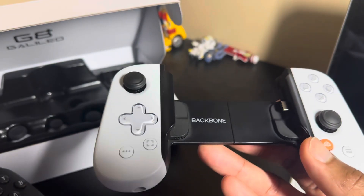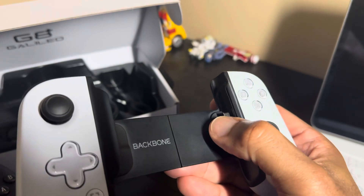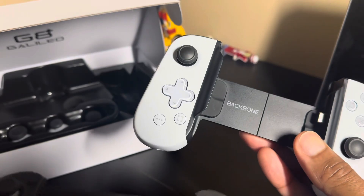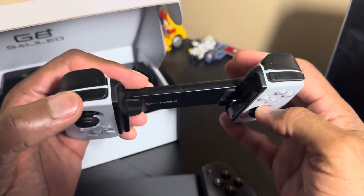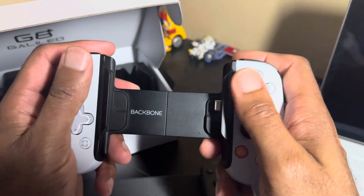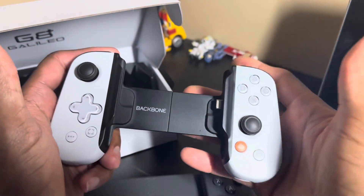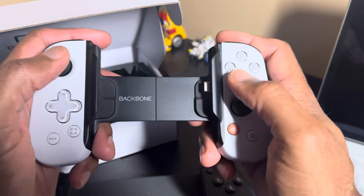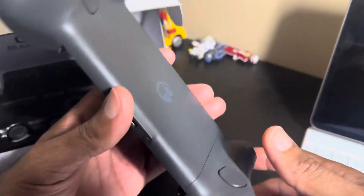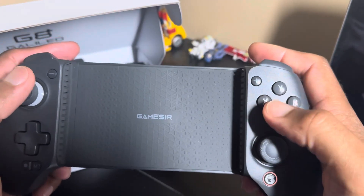I didn't do a video on the Backbone because I didn't really use it much — it was such a hassle taking the case on and off the iPhone or even with the Z Folds, and putting the USB-C in and out of the phones. It just wasn't a great experience. The Backbone is compact, so for those looking for a compact controller it's pretty good, but for me it was very reminiscent of the Nintendo Switch controllers, which are very cramped for my size hands. If you have bigger hands you may want something like this with much larger grips.